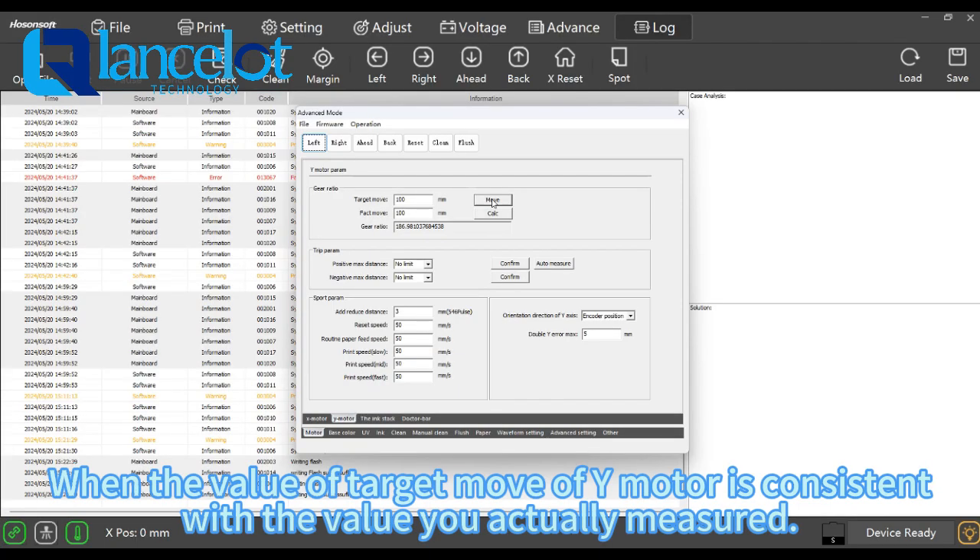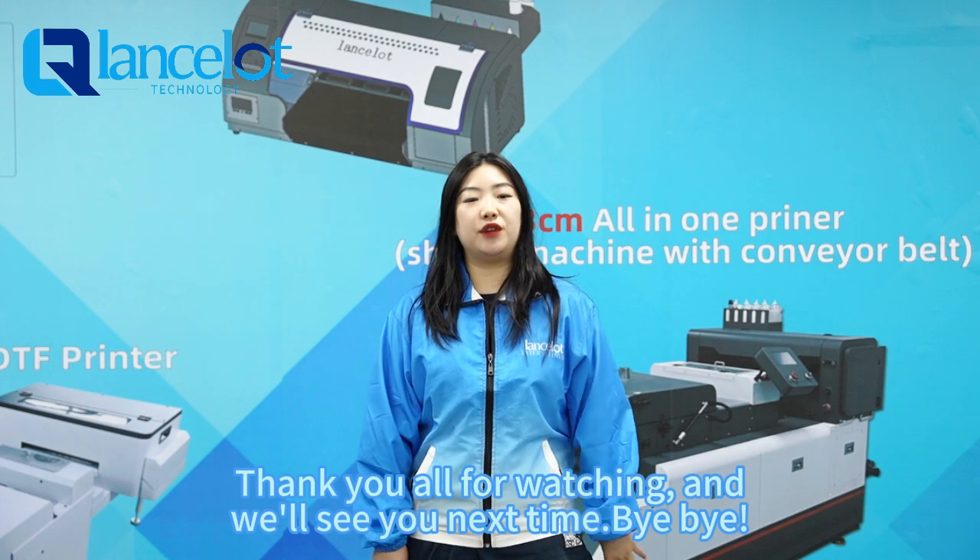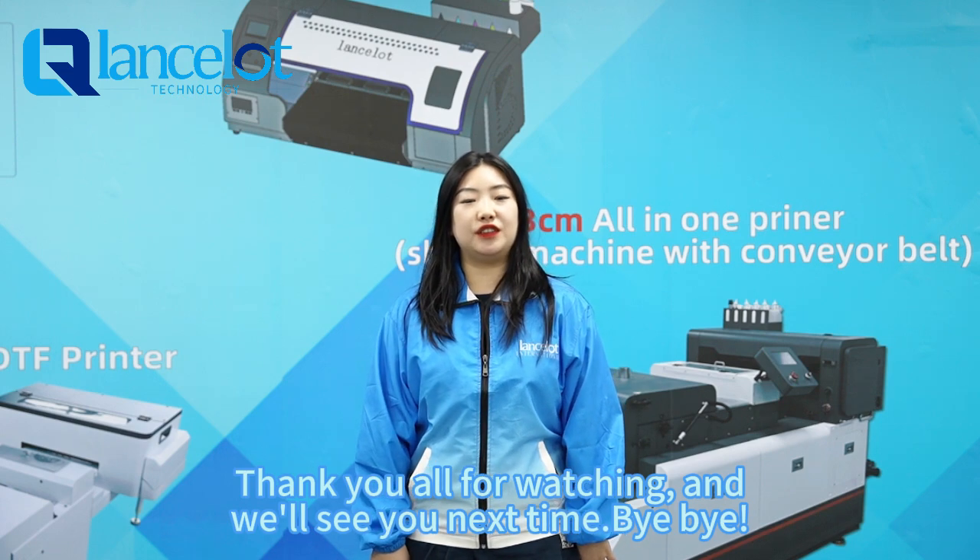When the value of target move of Y model is consistent with the value you actually measure, then you have finished the calibration of Y model. Thank you all for watching. We will see you next time.